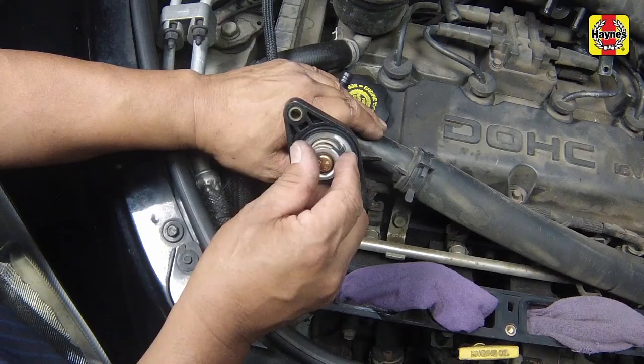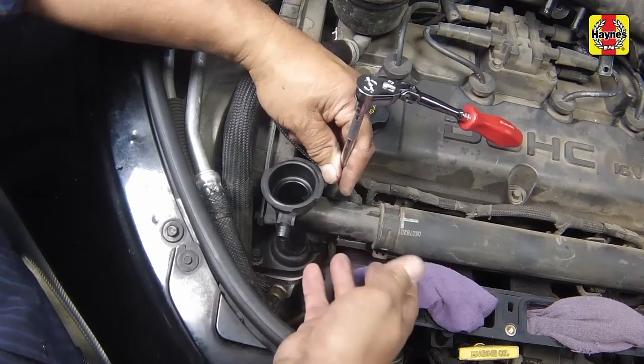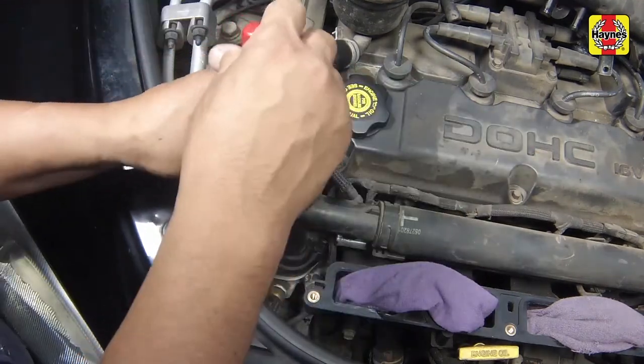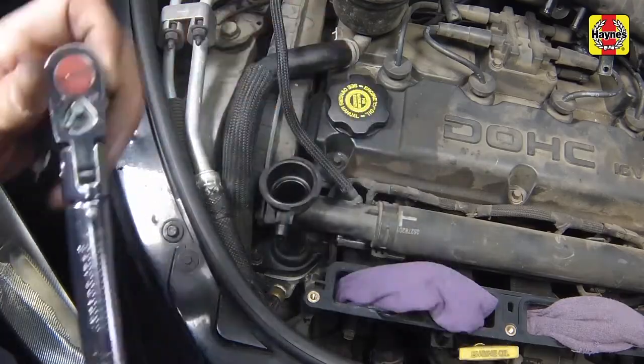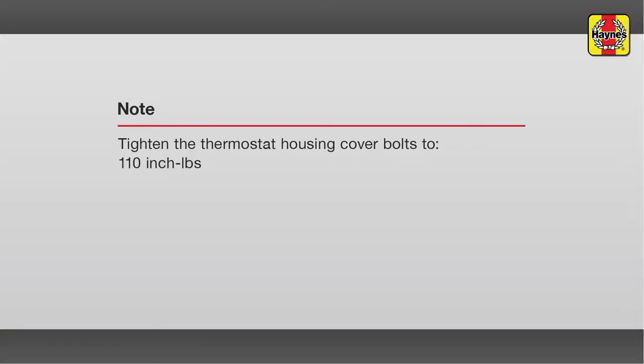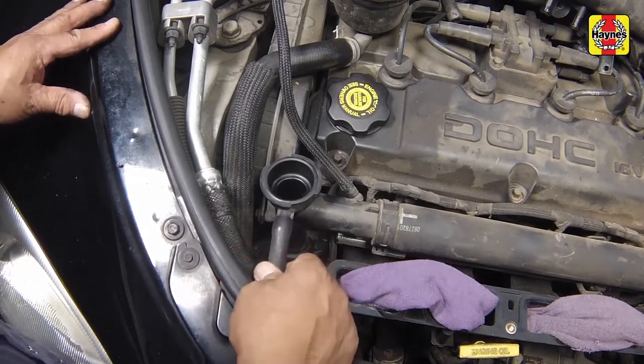Make sure that you install the thermostat with the jiggle valve aligned with the locator notch in the housing cover. Install the thermostat housing cover and bolts. Tighten the bolts to the specified torque setting.